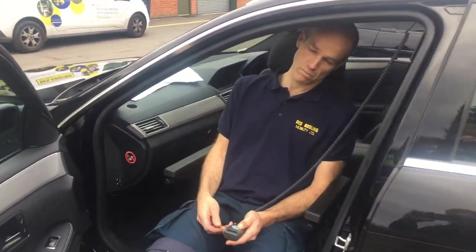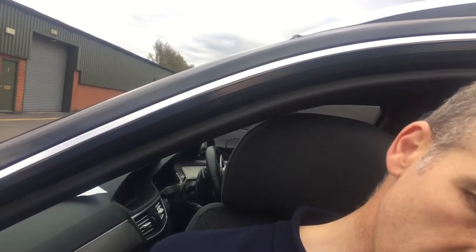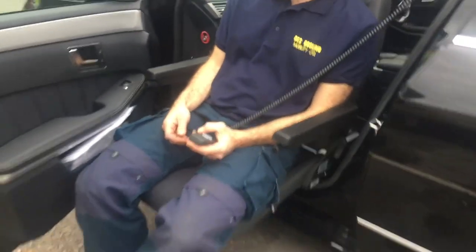As we come out of the car, this just illustrates the need to bend the head to come through, and the headrest will just touch on the windscreen pillar. And then that's the fully extended position of the seat.